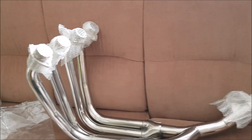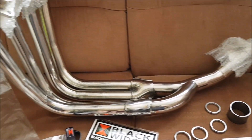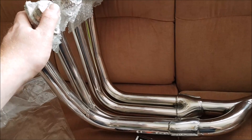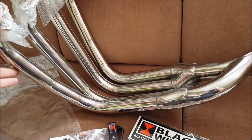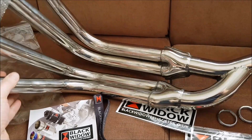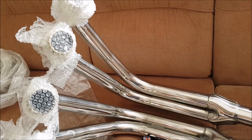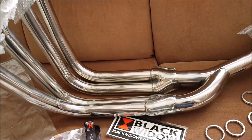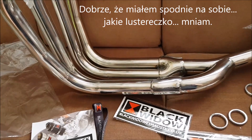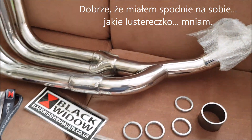No i proszę Państwa, to jest to. Takie trochę unboxing video wychodzi z tego, youtube'owe. Ale to jest moja nowa zabawka do motocykla. Stal nierdzewna — jakaś kategoria stali chirurgicznej. Mam nadzieję, że dzięki temu wystarczy ją czyścić co jakiś czas wodą z kwaskiem cytrynowym z kamienia kotłowego, i poza tym będzie cacy.